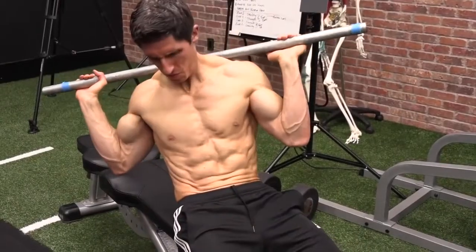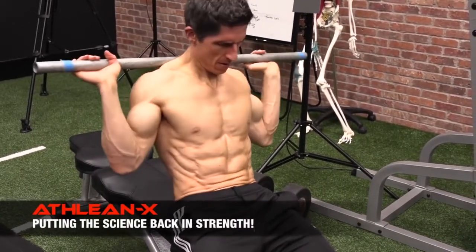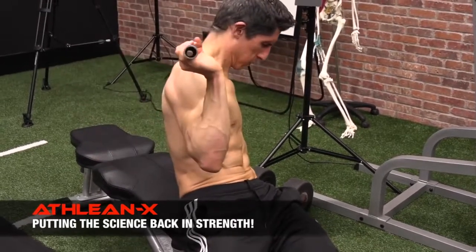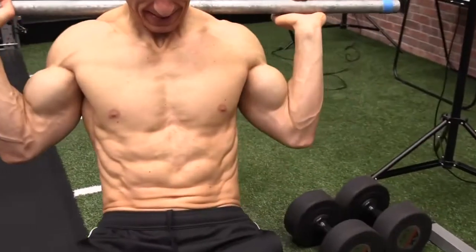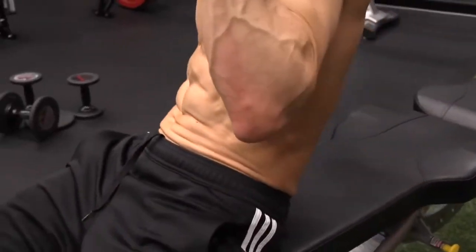You can see as I rotate, I'm actually working both obliques — the internal and the external obliques. More subtly on the internal obliques because they're underneath, but you can see the movement underneath there, the activity. As I rotate in one direction, then in the opposite direction, those obliques will alternately fire. You're getting that on both sides here.